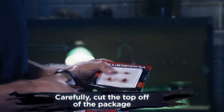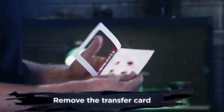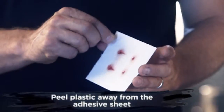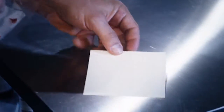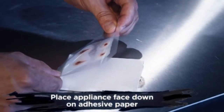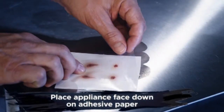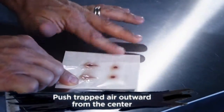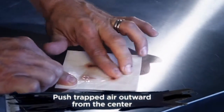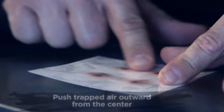First, carefully cut open the package and take out the card. Next, peel the plastic off of the adhesive paper. Now grab the plastic by the corners, line it up to your paper, and gently roll down the plastic so that your appliance is face down on the adhesive paper. Starting from the center, rub outwards towards the edge of the paper. If you have any trapped air, gently work the air bubbles to the edge.